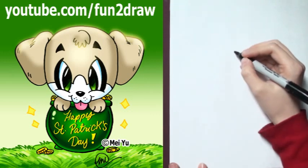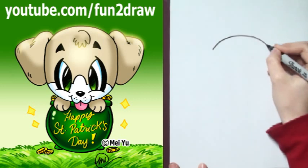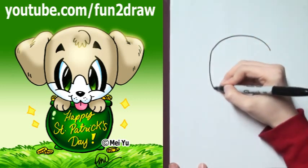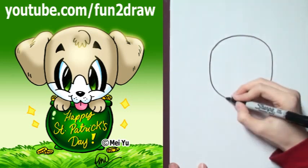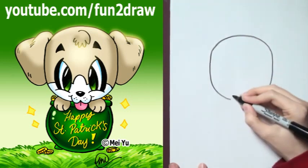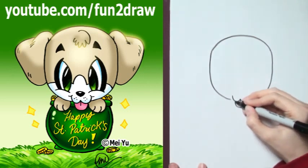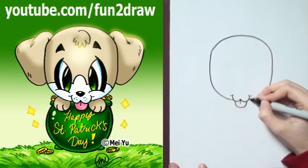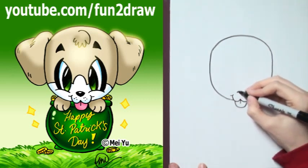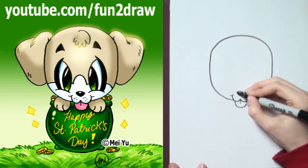So first, I'm going to start with a big head, like this — just a curve. I'm going to go down towards the bottom of the face. You can draw a W with the tongue sticking out. Next, let's draw a little nose. You can shade it in like that to make it look shiny.